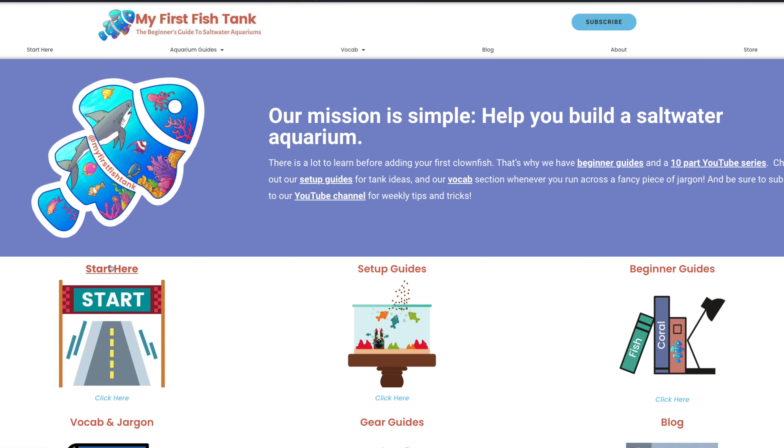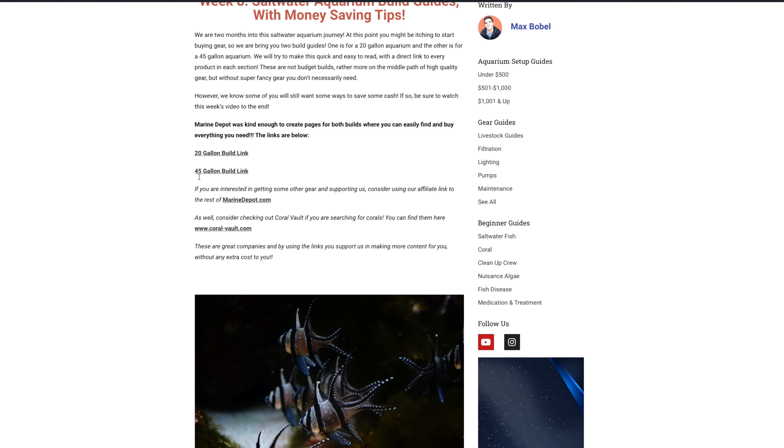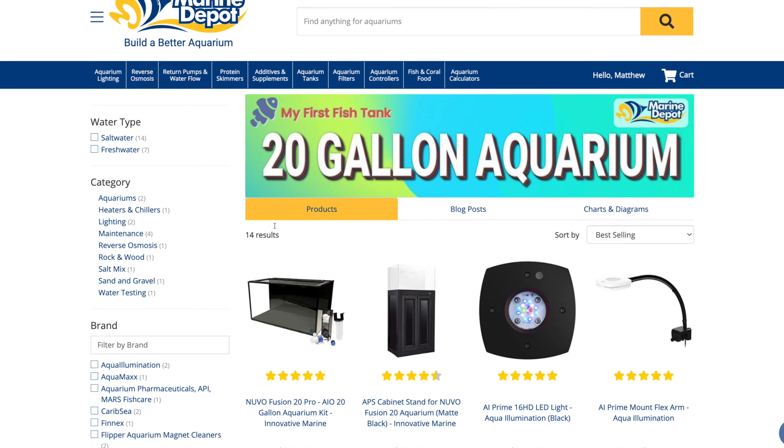I totally forgot one important thing from last week's video: if you're going to make saltwater at home with your own RODI water, how can you test the salinity if you don't have a refractometer? Thanks to Julie Kernahan for pointing that out. I'll put a link to the refractometer I use in the description, along with links to the blog and the Marine Depot landing pages for both builds.